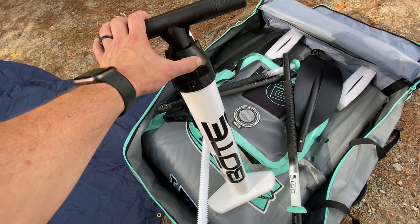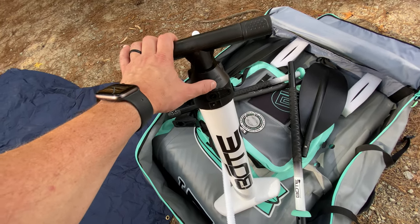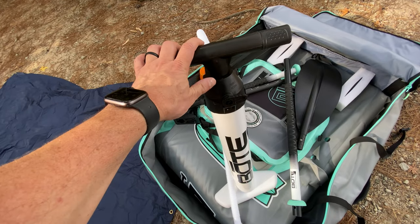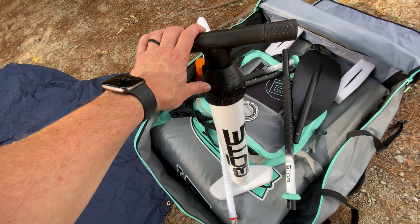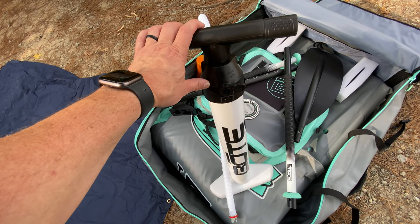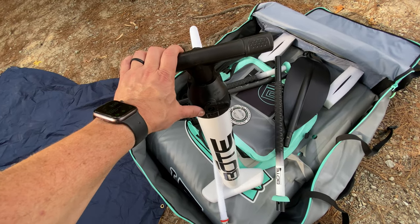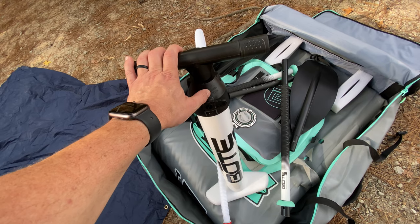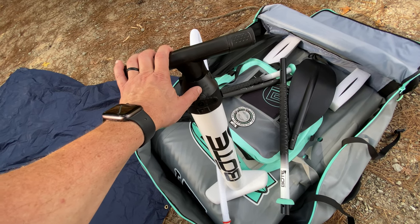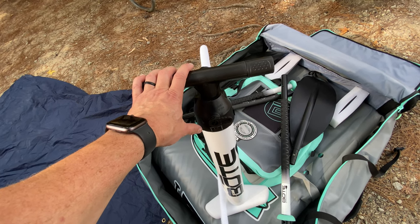When it's in double action, you're going to get pressure both pulling up and pushing down. Single action is where I flip it after I get some decent pressure into the boat, because then it gets pretty hard to lift the handle while there's already pressure you're working against. But I start with it in double action, and also when I'm deflating I leave it in double action — it literally makes things twice as fast.